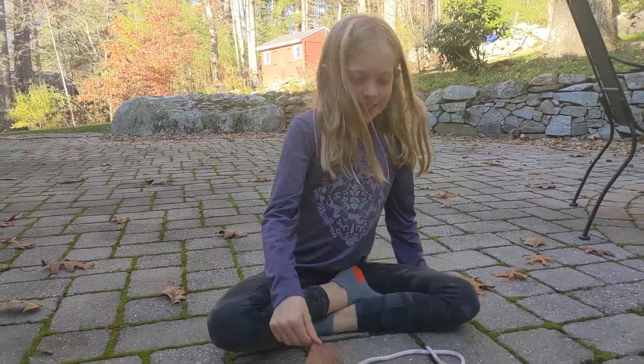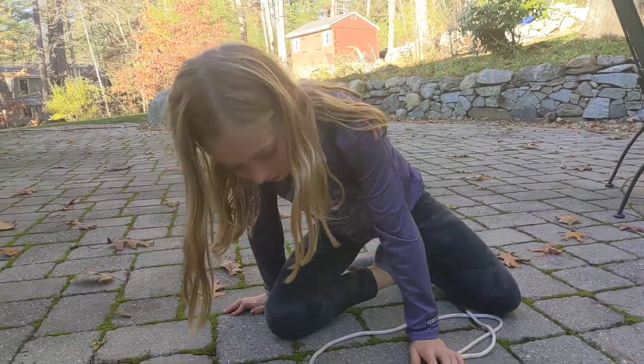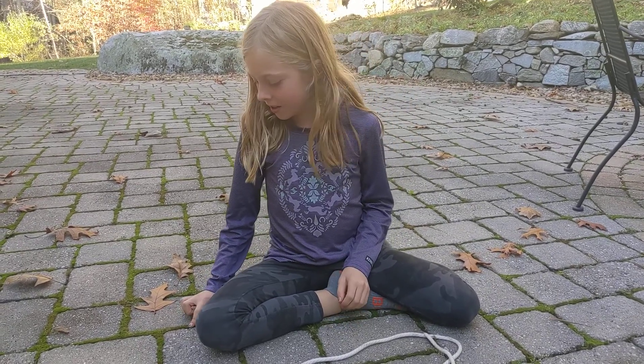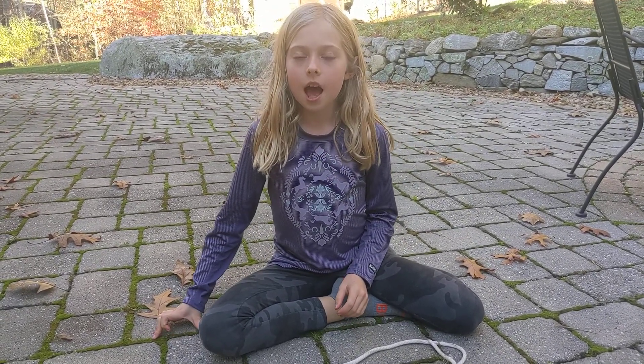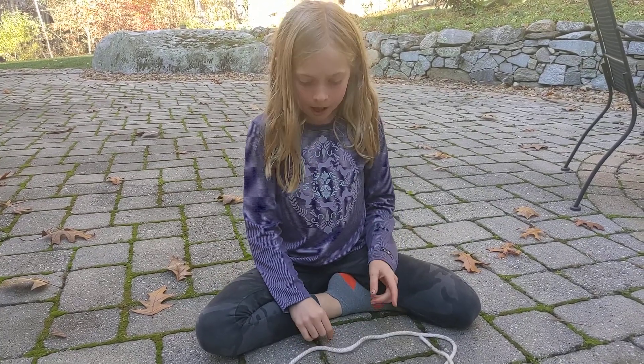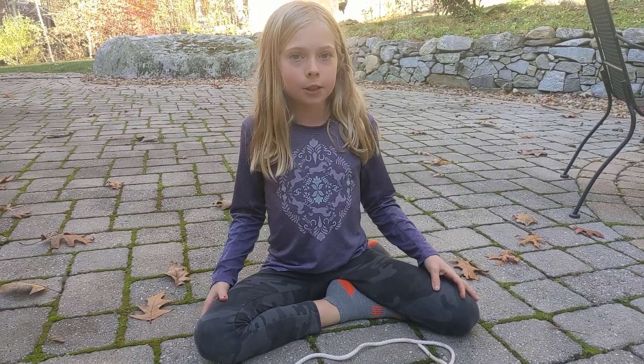Hey guys, it's Joby and today for all the Boy Scouts and Girl Scouts out there, I'm going to be showing you how to tie a double Fisherman's Knot. That will be used by tying two ends of a rope together to make a loop, and at the end of the video I'll demonstrate what it does.